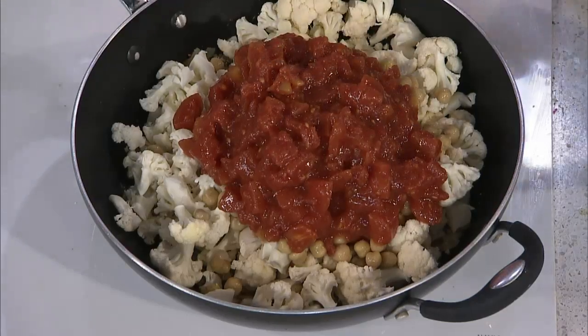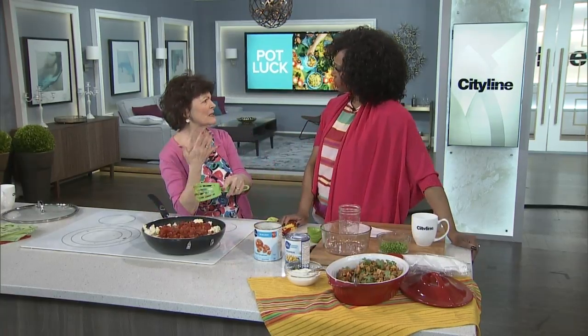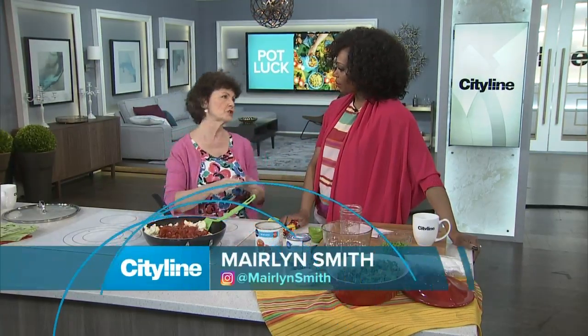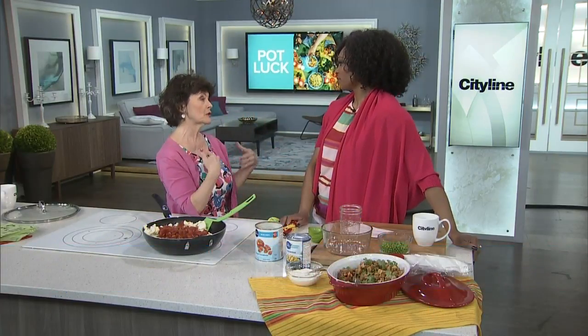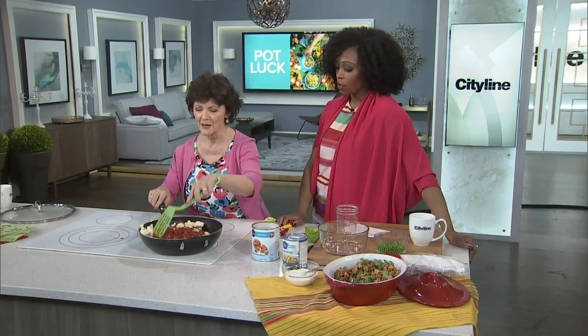And then we're going to put the peas at the very end. I'm a really big person about peas. I actually do know what it is — they're full of folate and they're full of fiber. And folate is a B vitamin that makes you happy. So if you're crabby, eat a bowl of peas.